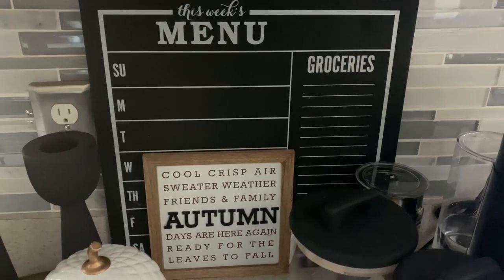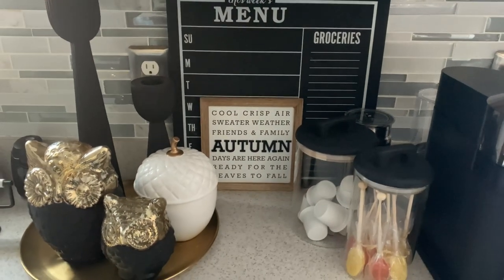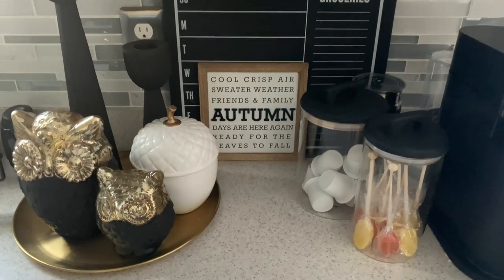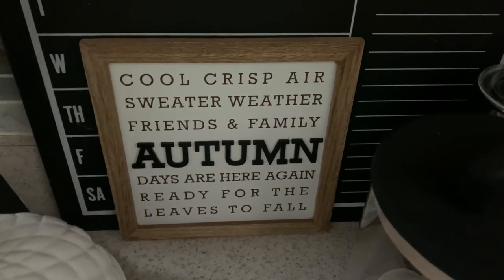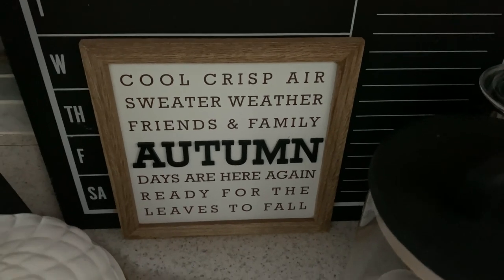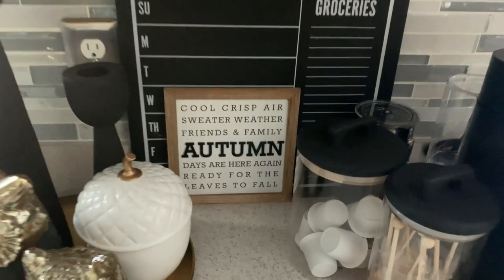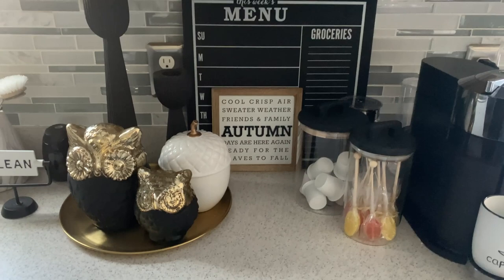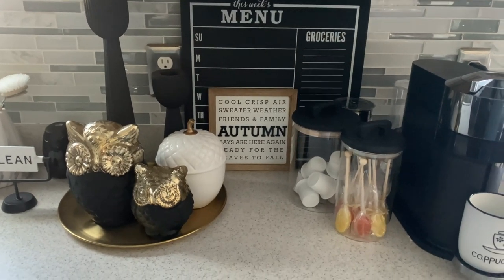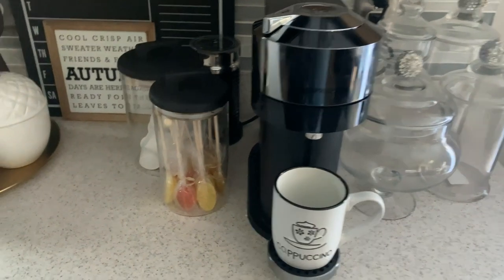This menu board I picked up from the Target Dollar Spot many years ago, and I keep it here because I just like the aesthetic of how it looks. I don't really put menu plans on it, but I do just love it here. And then I added another Target Dollar Spot find — this little sign that talks about autumn. I displayed this last year in my other coffee vignette and I just absolutely love it because it describes fall perfectly.